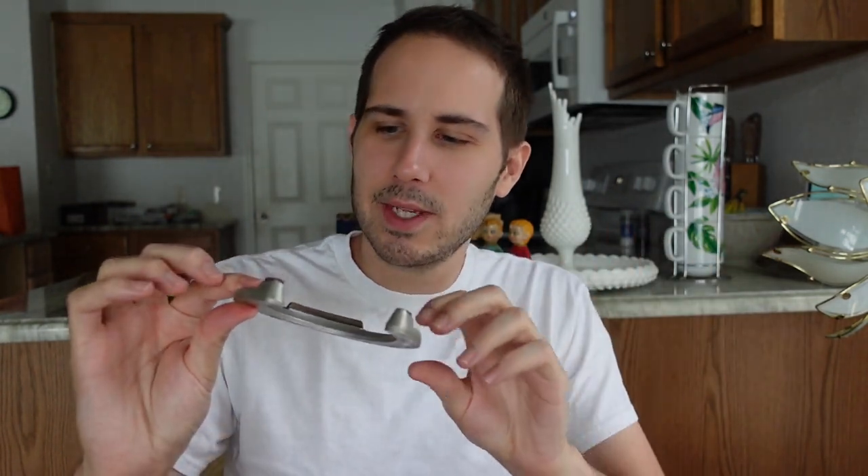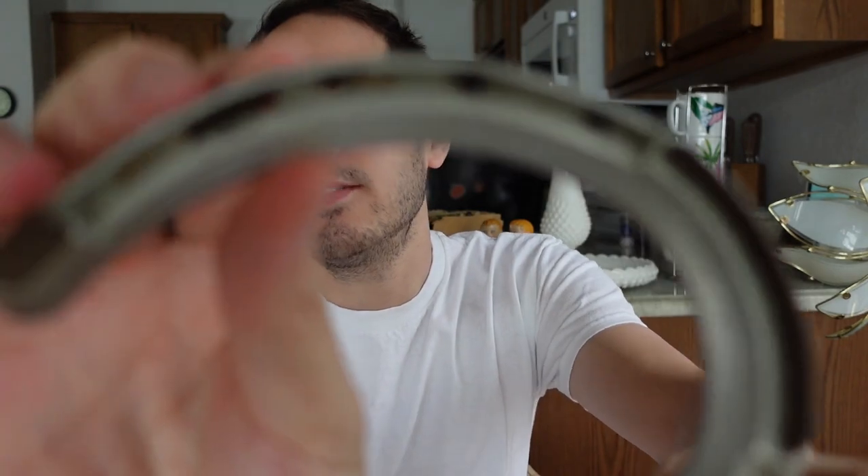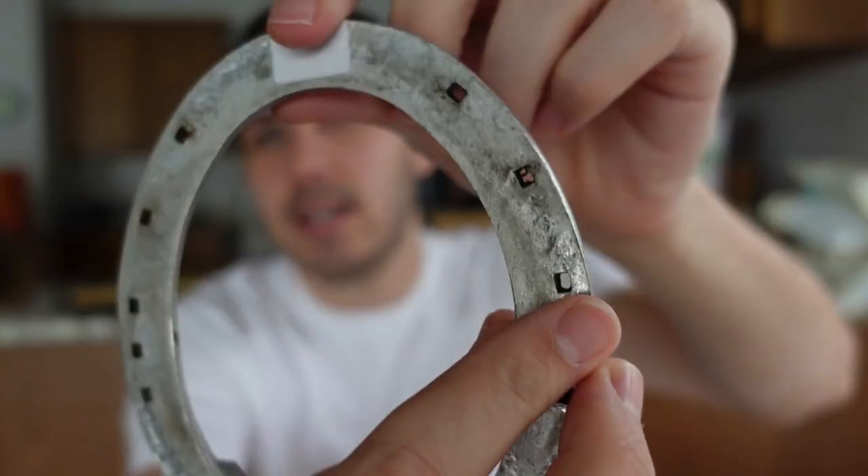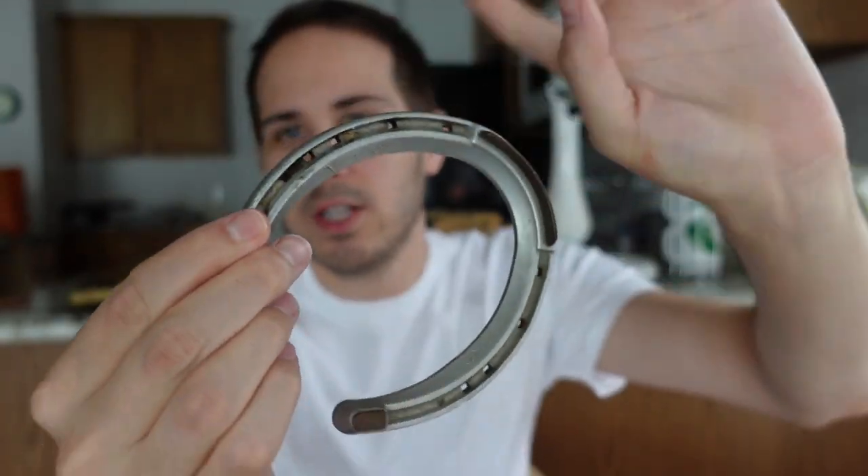I picked up this little horseshoe - I think that was like a dollar or something. It's marked 'Victory' on the side of it. It's this nice metal horseshoe, just neat. I couldn't help myself.